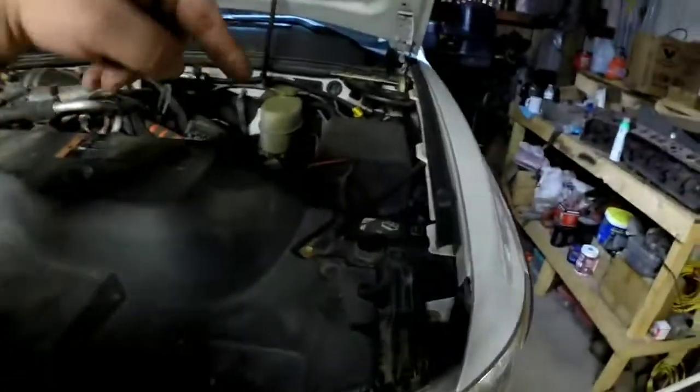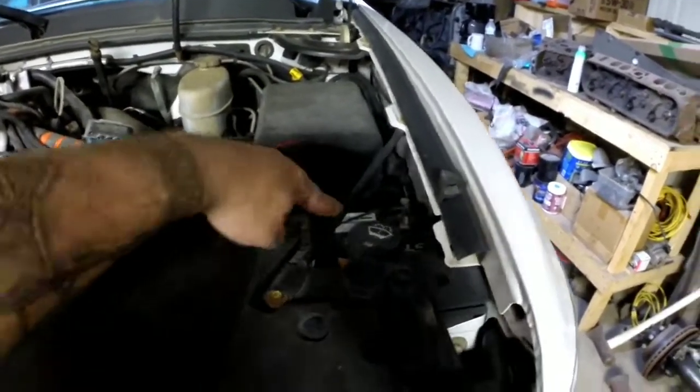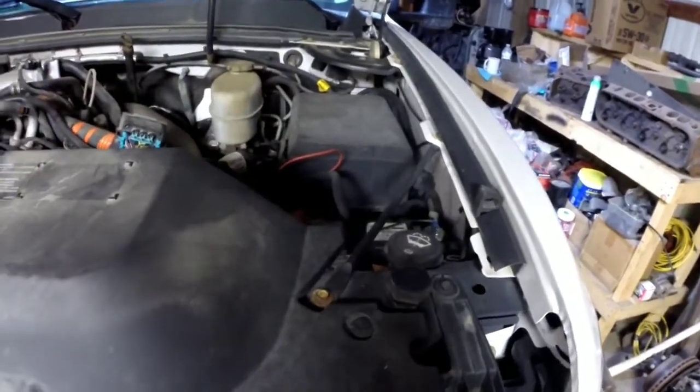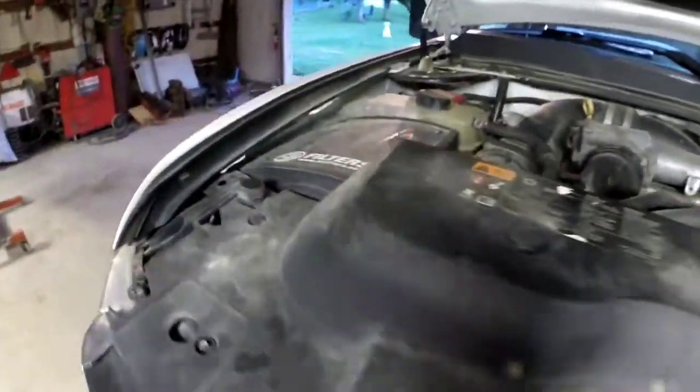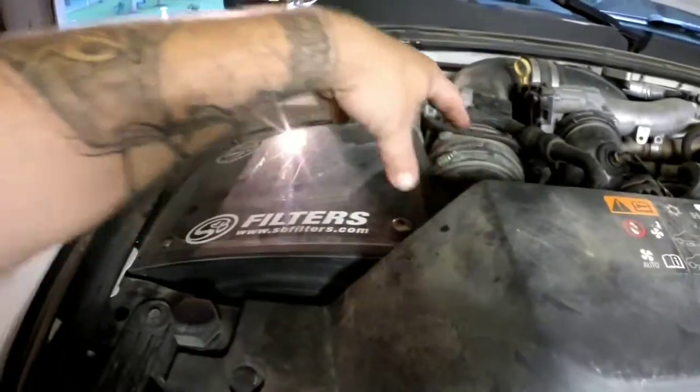The way I do it, you can access both sides fairly easily. The other way I used to do it is to pull out the battery — which isn't too bad. You have to pull this brace out, disconnect everything on your battery, then pull the battery out. Not a big deal.